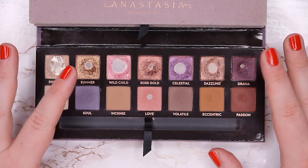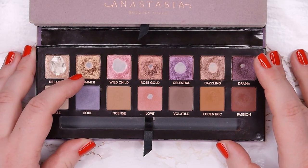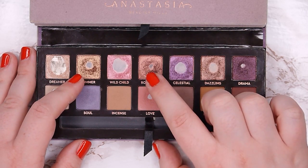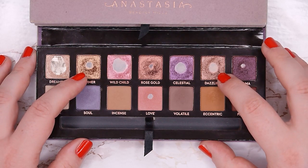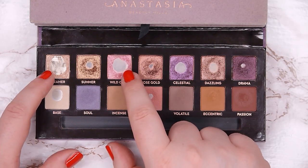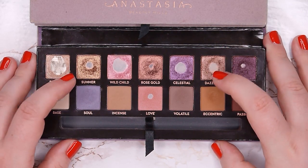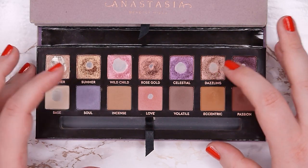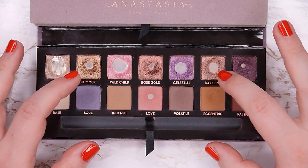Summer is a shade I thought would be harder to use, so I tried to focus on it in the first month. I found I love using it in my crease. I know it sounds strange, but I love using shimmers in my crease — both Summer and Dazzling are beautiful crease shades. The shimmers here have a darker base to them, so when you buff them into the crease you're left with a bit of shimmer that looks beautiful.